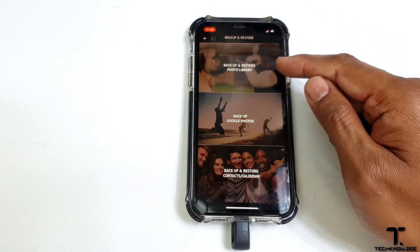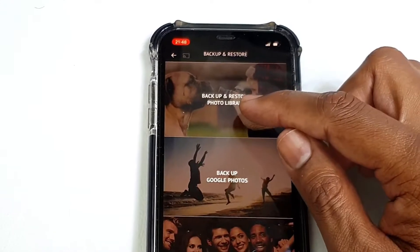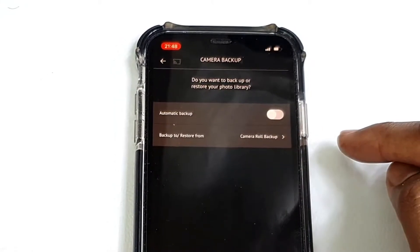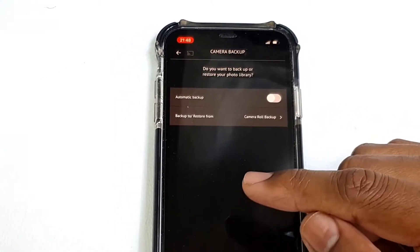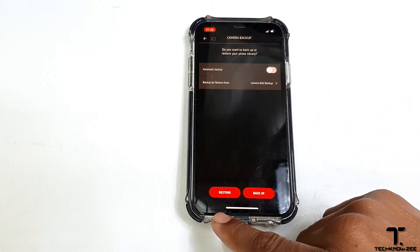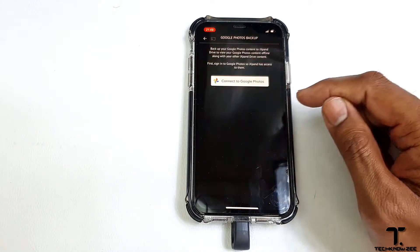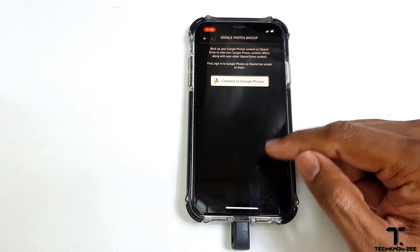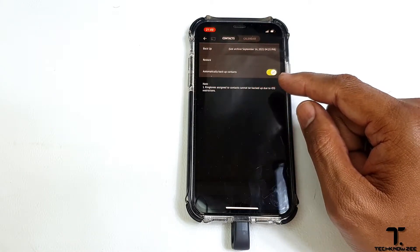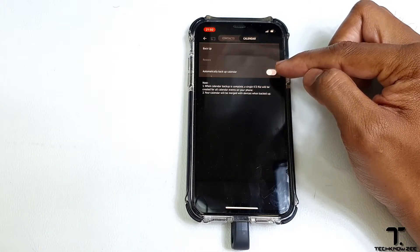Going into this we have three options. First is backup and restore your photo library. Under that we have the options of automatic backup and backup camera roll. When set on automatic, the moment you plug your iXband drive into your device, it will start to backup your device automatically. You also have the options of restore and backup manually. The next option on the list is backup Google Photos — so if you are using the Google Photos app on your iPhone, this option has you covered. Lastly, we have backup and restore contacts and calendars. You can back up or set it to backup automatically the moment you plug in your device.